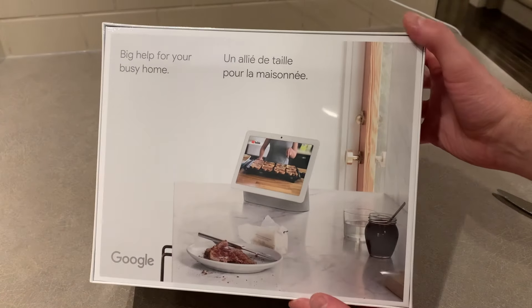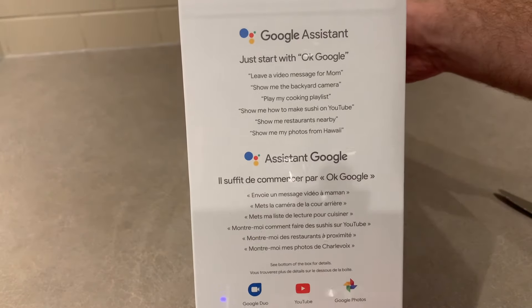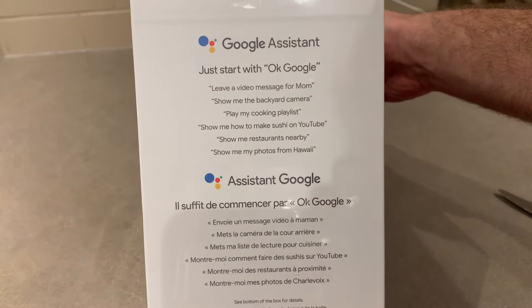The Nest Hub has a seven-inch display versus the 10-inch display on the Hub Max. The Hub Max is typically $299, but I think we picked it up for about $100 off. But that kind of begs the question: are these devices worth the price? What do they actually do, and is it right for you? Let's jump in.